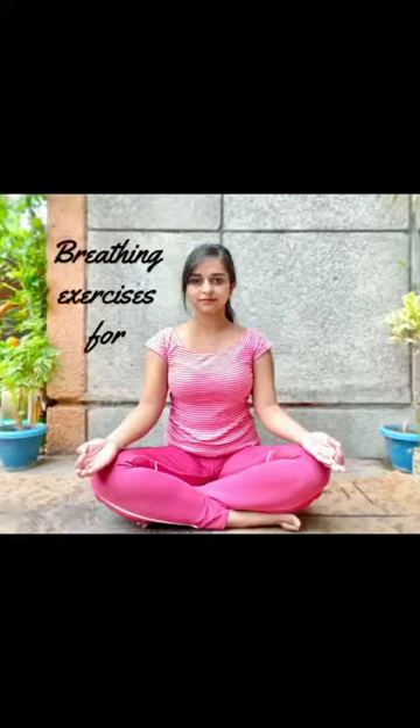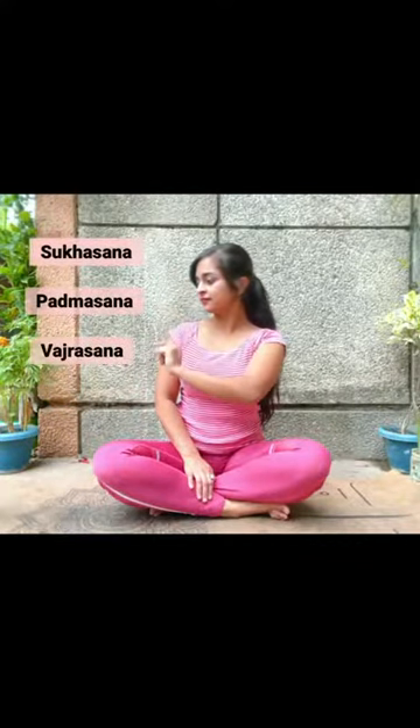Let's talk about breathing exercises for stronger immunity. Sit in any comfortable position — Sukhasana, Padmasana, Vajrasana, or on a chair.